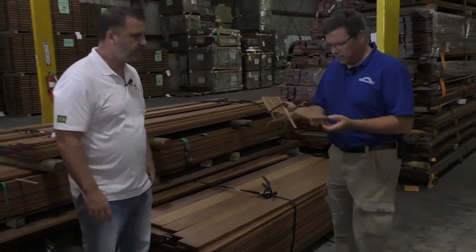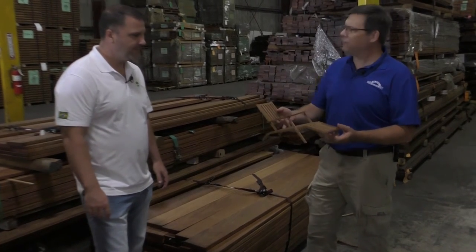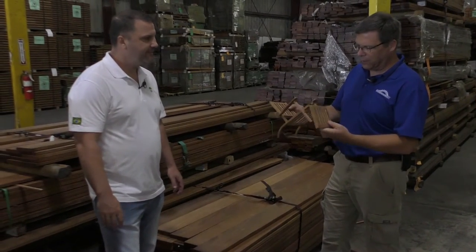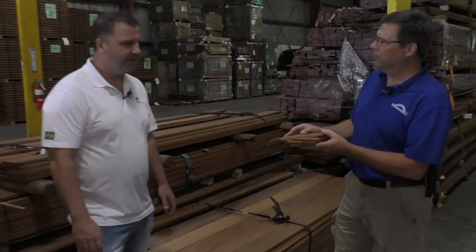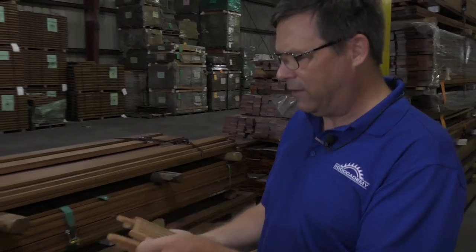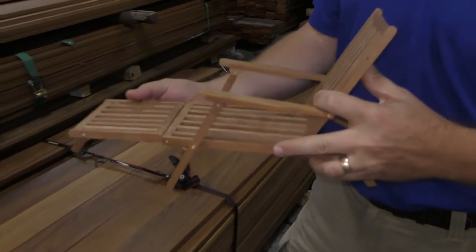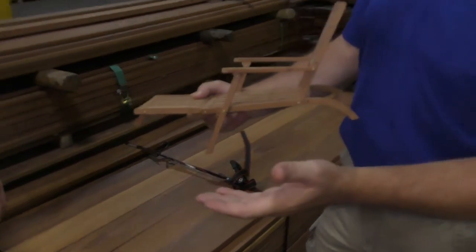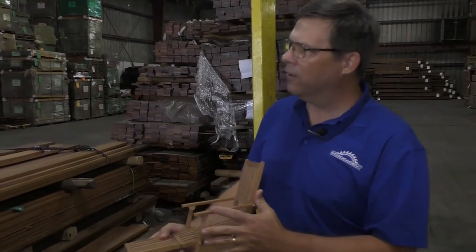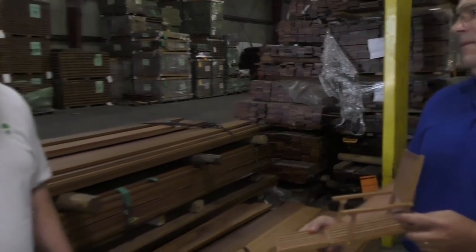I showed Rob the simplified steamship deck chair we're building, which is designed to fold just like the original. The only problem is that traditionally it would have been a teak piece, but teak is not really responsible anymore — it's hard to get, brutal on tools, and very expensive. We want a quality hardwood that resists insects and rot since it's going to be outside.